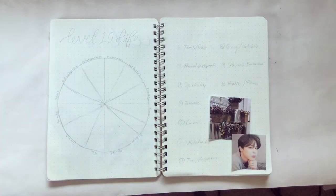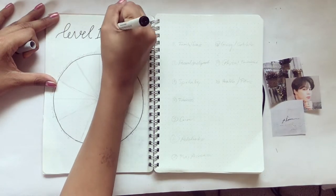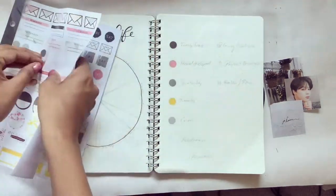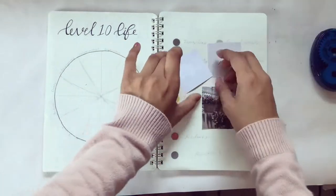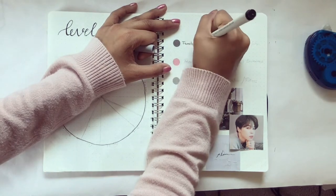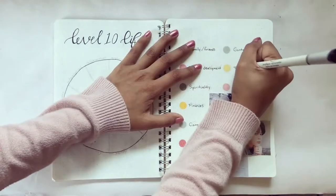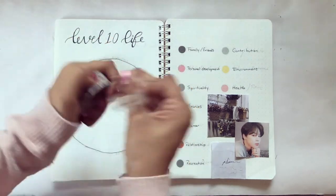For the next spread I decided to do a Level 10 Life — I saw this online and thought it was a good alternative to habit trackers. I wrote down 'Level 10 Life' and did some down strokes for fake calligraphy, then got my sticker book out with dotted stickers. I got some printed pictures of Jimin that also fit the aesthetic of my bullet journal and pasted those on. This spread helps you focus on what you'd like to work on in your everyday life. I then added some washi tape that fit with the aesthetic of the pictures.